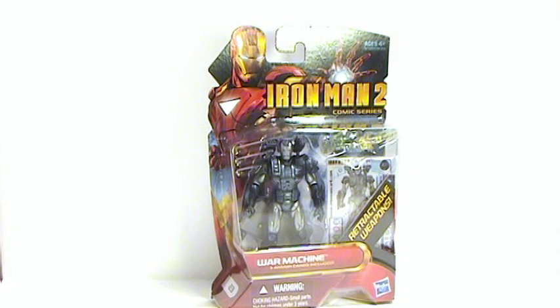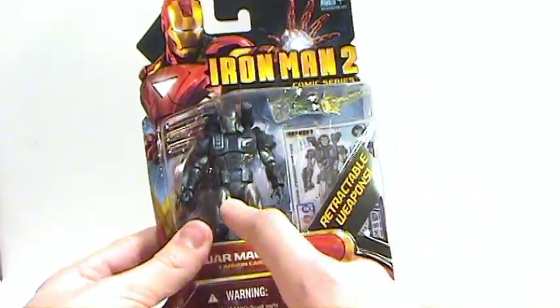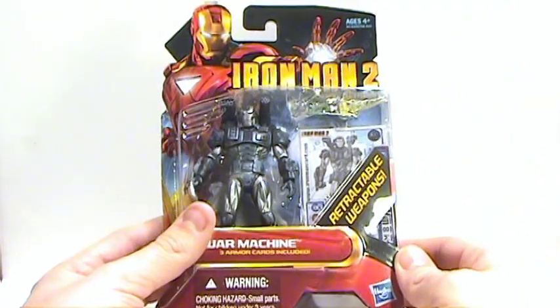This is Octobottomist coming at you with another video review, and this time we're taking a look at the Iron Man 2 comic series War Machine figure. Now, there are two versions of War Machine: the comic series, which I have, and the movie series, which I do not have. I didn't see that at the store when I was buying these.